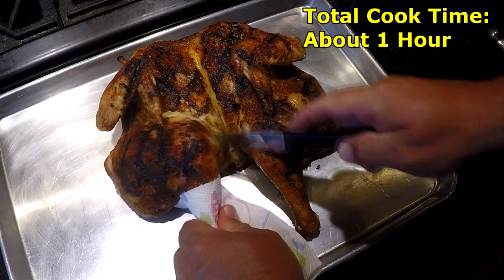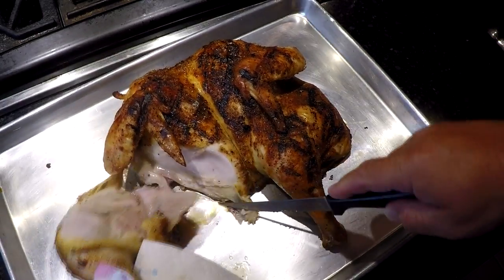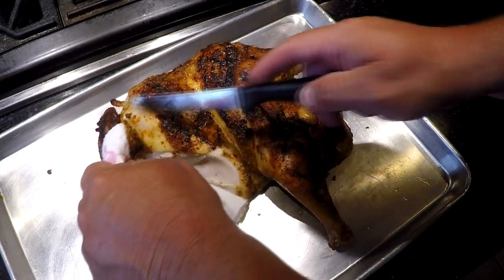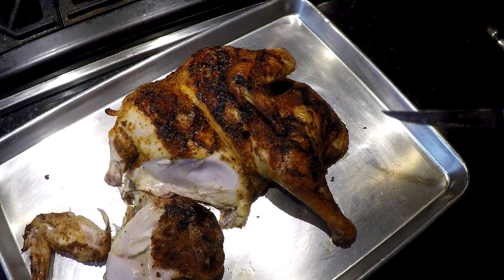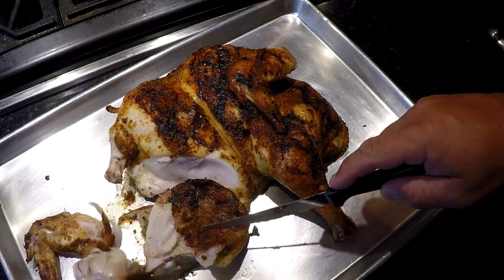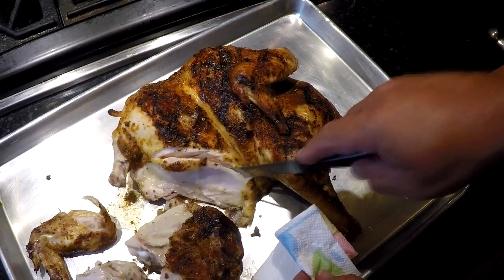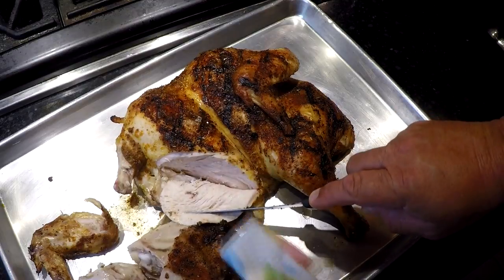Let me show you this — look at that, look how juicy that thing is. That is a juicy chicken, and that's what you get when you cook spatchcock chicken on the grill grates. This is much, much easier, faster, and better cooked than beer can chicken. That nice juicy breast meat — can't get any better than that.